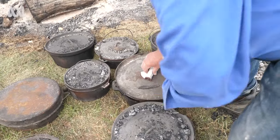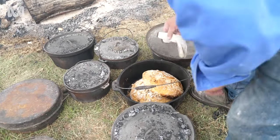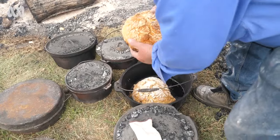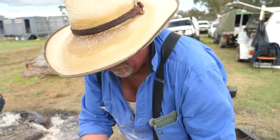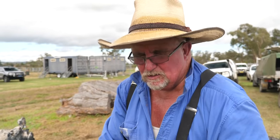And the finished product — there you go, there is the damper. Delightful! What do you serve it with, Tuck? With butter — it's a real joy.